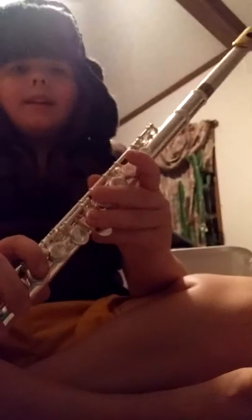Now, moving on to D. D is played with this finger, then you go second finger on first hand, and third. And then you take the second hand and go one, two, three. And that's the D. Here's how the D should sound.